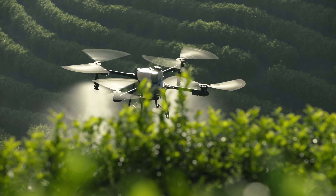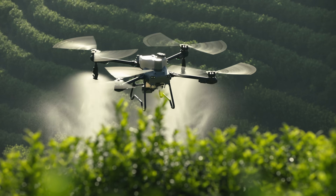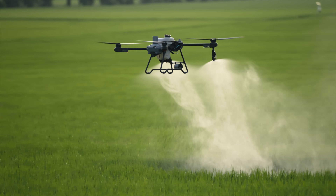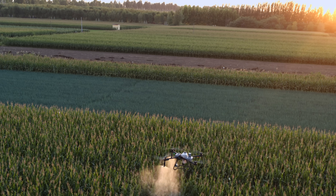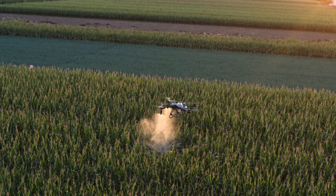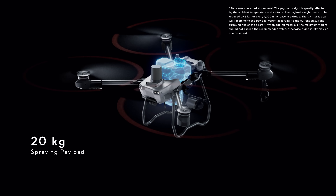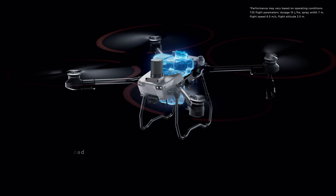A little smaller, a little smarter — meet the brand new DJI Agris T25. Agdrone spraying demands extreme efficiency, flexibility, and convenience, especially when working on small and medium-sized plots. The T25 has a 20 kilogram spraying payload and can cover up to 12 hectares per hour.